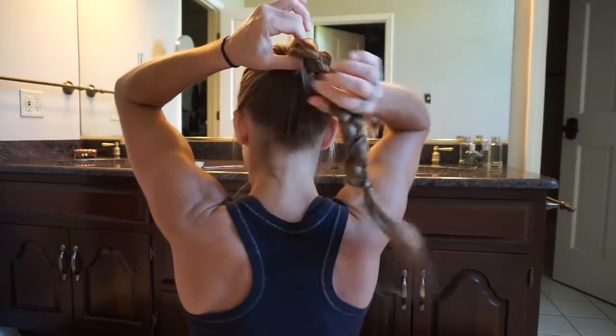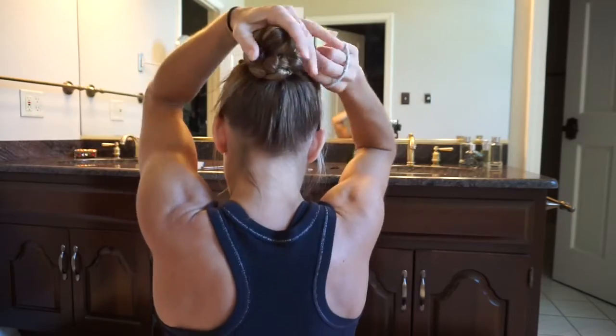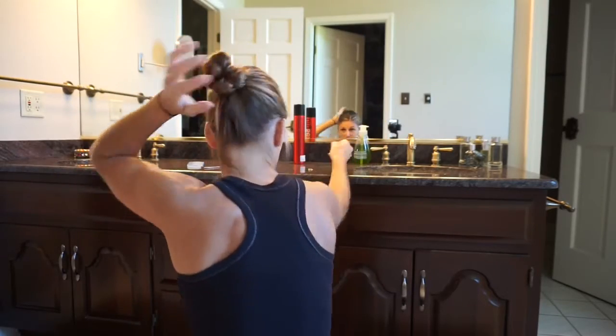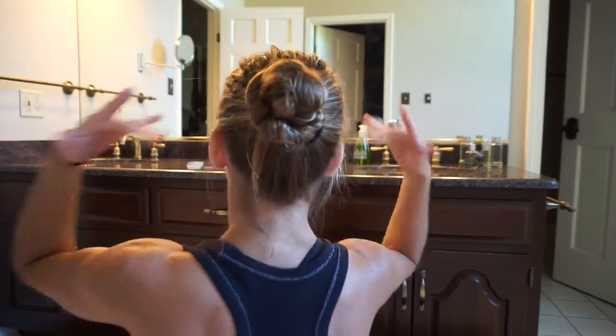So all I do is just do a quick braid with the ponytail in. And because I don't have much hair around the bottom, I'm just going to use another little one. Now I've got the braid, and then I take this and I just wrap it like a bun, tuck in the pieces, and then put a rubber band around it — actually two. So you've got the back, front, and the side, and it keeps your hair out of the way during class.